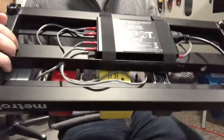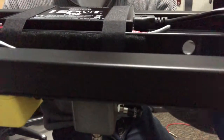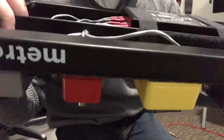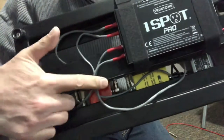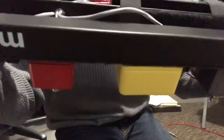Hey everybody, today I'm going to show you how I made these courtesy ports underneath my Pedaltrain Metro 20, so I could feed my DC cables underneath so they wouldn't go over the rail, maybe touching the floor, getting pinched off or easily pulled out. Let's go out to the shed and check it out.